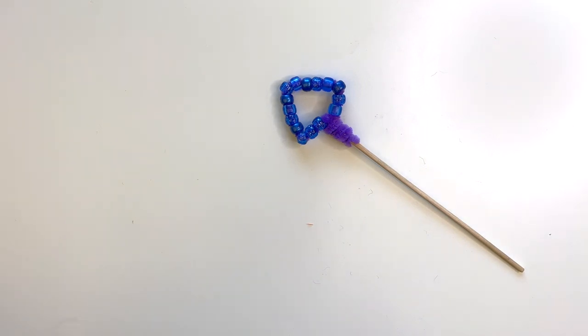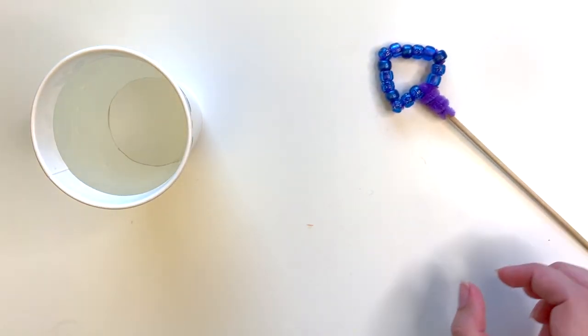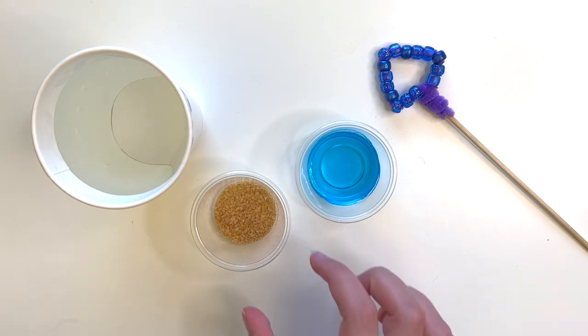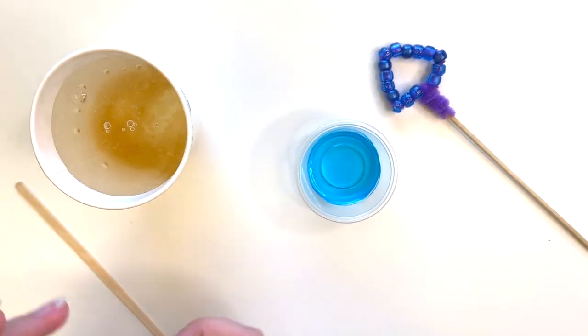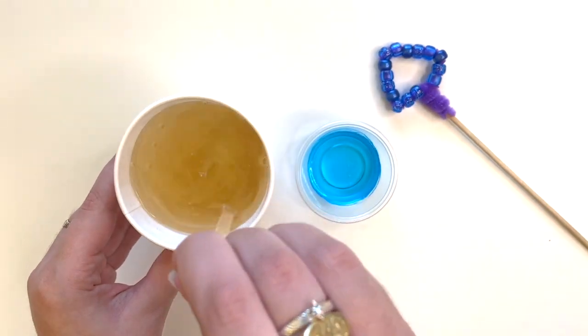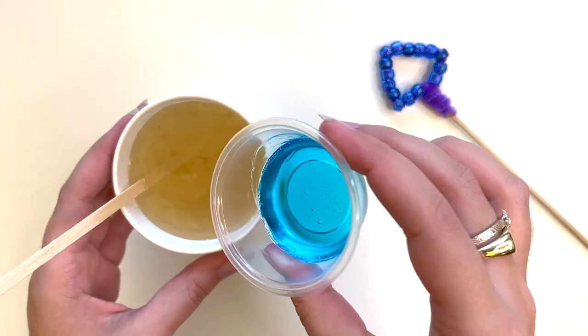To create the bubble solution, combine two cups of warm water, one fourth cup of sugar, and one fourth cup of dish soap in a cup or bowl. Mix the solution until the sugar is dissolved, then add in your soap.